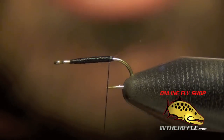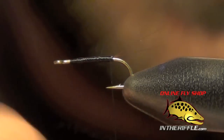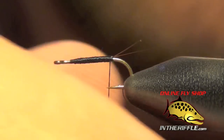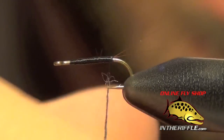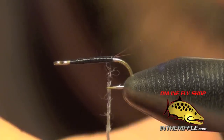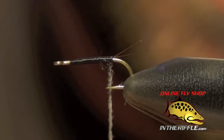Then we're going to take our dubbing. I'm going to use some superfine dubbing. Rim actually uses a beaver dubbing, or a beaver pelt, and uses the fur to dub. But superfine is the most common substitute — it's actually easier to work with as well, and you can get lots of color variations. So you can tie your flies in olive, black, and brown — basically whatever color a mayfly comes in.